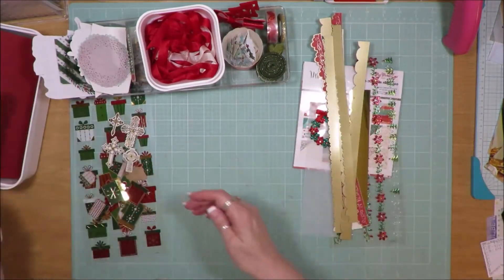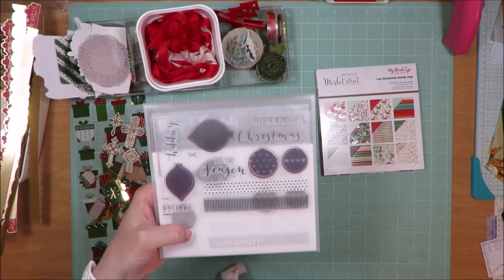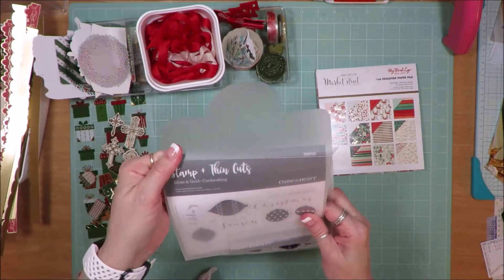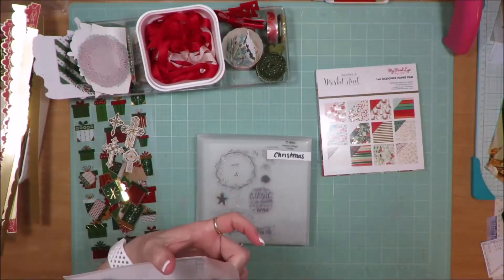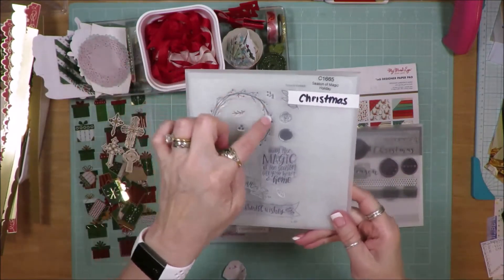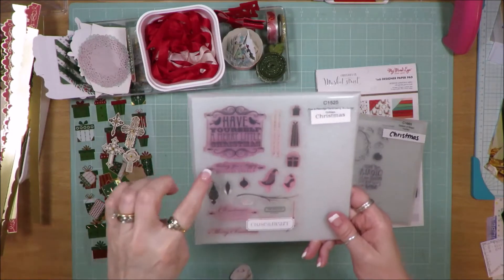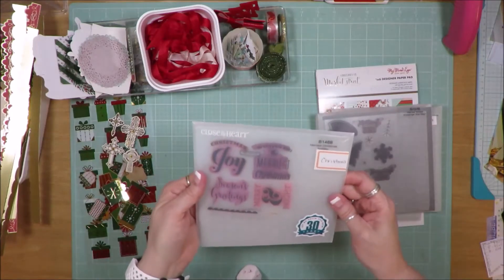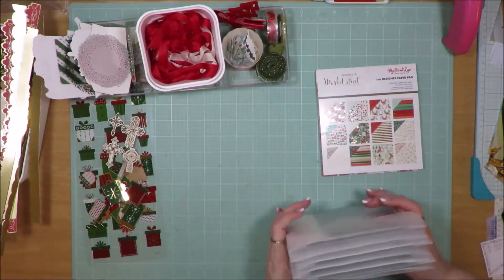Let me show you the stamps I've pulled in as well. All of these are Close to My Heart. I have the Silver and Gold Card Making set with stamps and dies. Then Season of Magic — I love the wreath on here. Pear and Partridge Card Making Workshop, which is pretty old but I still love it. Merriest Wishes Workshops Your Way, Merriest Christmas Holiday, and finally Spray of Joy Holiday. I'm looking forward to playing with those stamps.